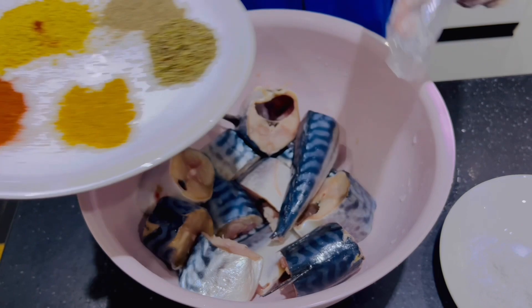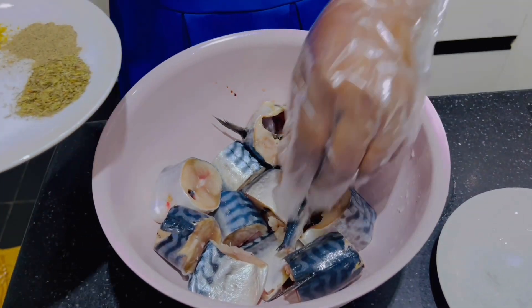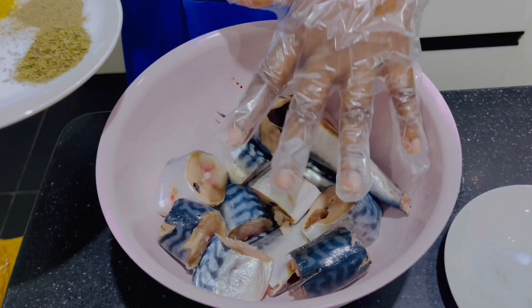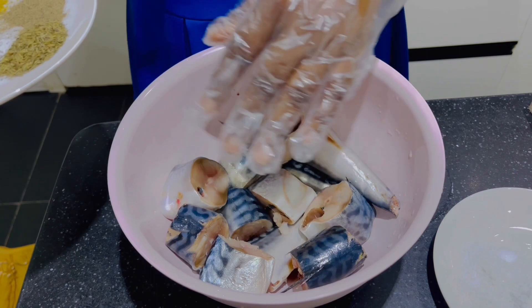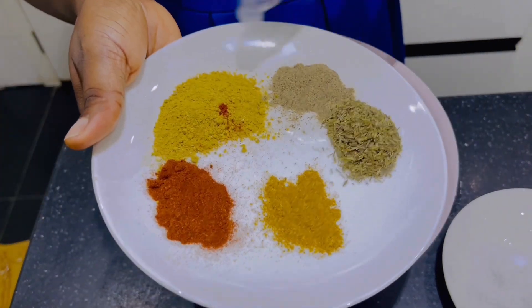Hello guys, welcome back to Diary of Merit's Living. Today we'll be frying Titus fish using an air fryer. First thing you want to do is wash your fish and drain all the excess water from it. Make sure you wash your fish very, very well.